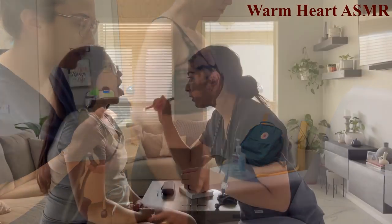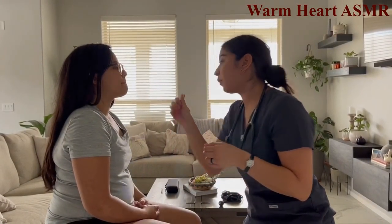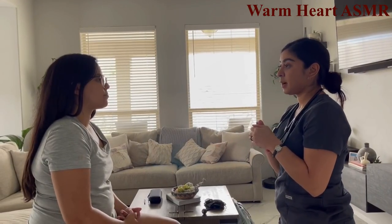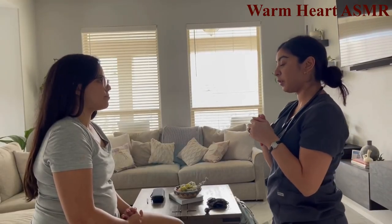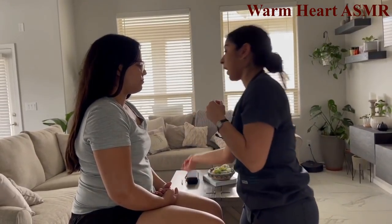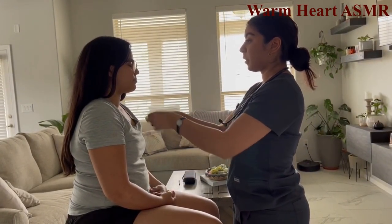Can you move your tongue from side to side? No lesions noted, tonsils are not inflamed, and the tongue movement confirms the hypoglossal cranial nerve is intact.